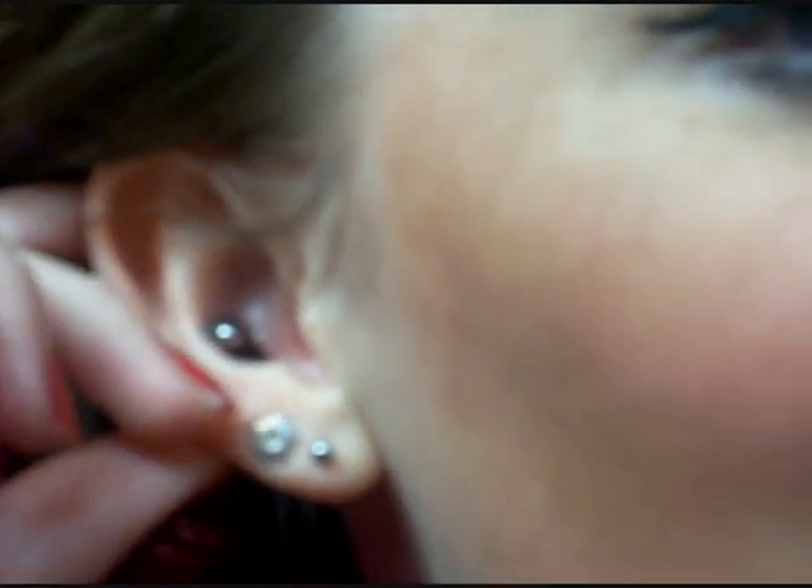Hi guys! So today I'm going to do a piercing video. On Wednesday, two days ago, I went and got my conch pierced. Now I'm really sorry about the state of it — it's all bloody and disgusting. But yeah, this video is how to clean it.